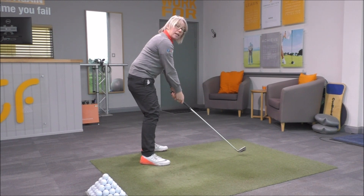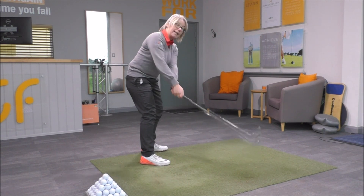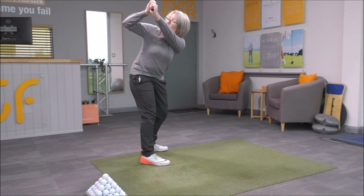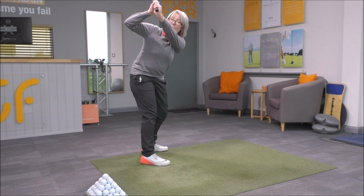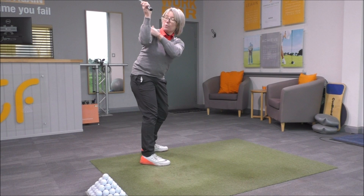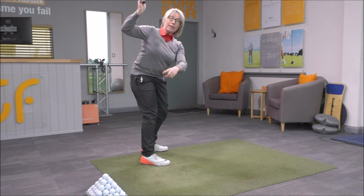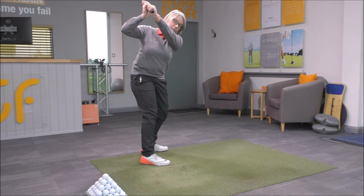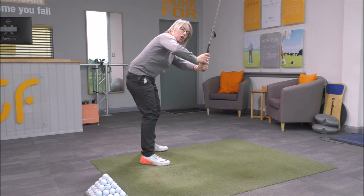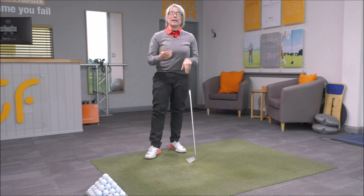Far too many players I start to work with will swing the club back and the right elbow will have pulled out — there's not the correct rotation in the right arm. That elbow needs to be rotated from the shoulder, the upper arm, getting that rotation so the elbow looks more underneath the hands rather than out in this position, because it's going to give you a big issue on your downswing — you'll tend to make an over-the-top movement and find it very difficult to hit from the inside with maximum power.